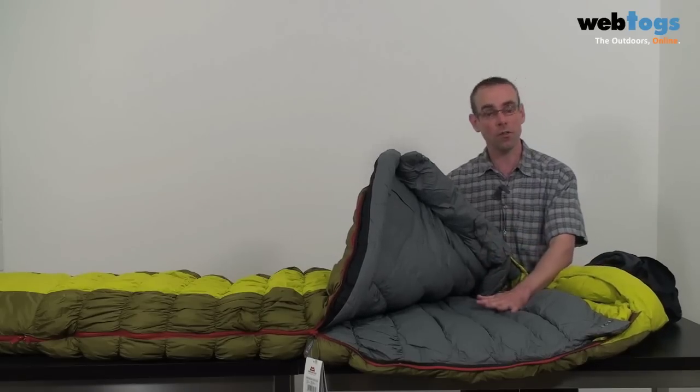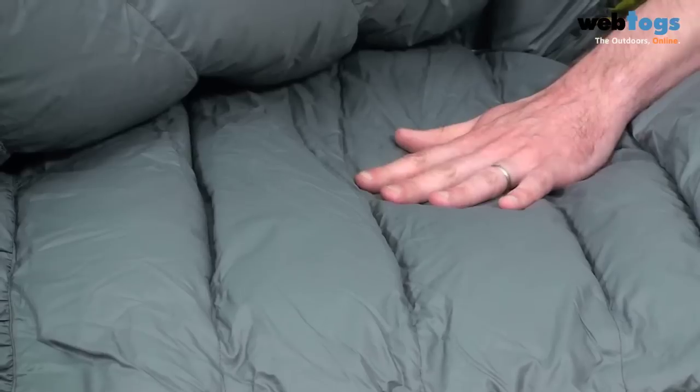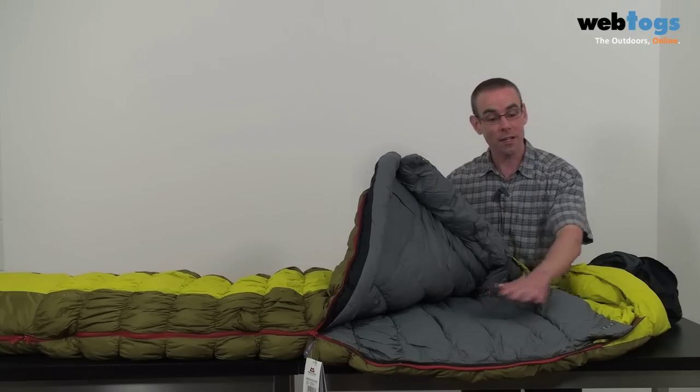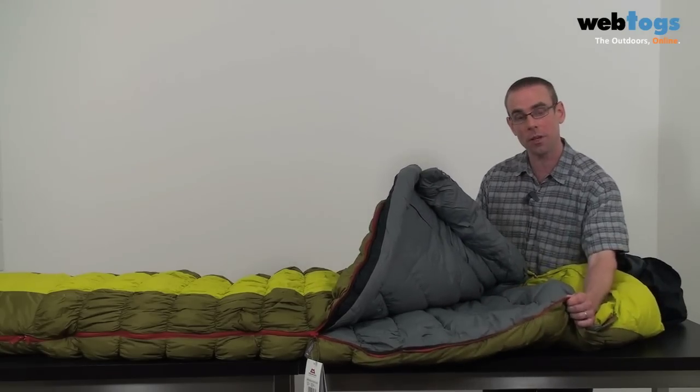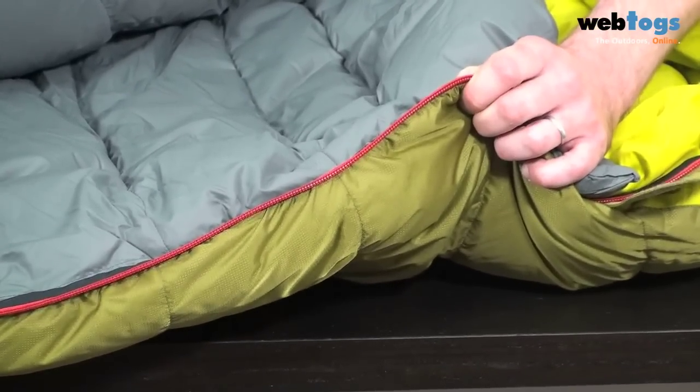One thing you probably can't tell from the video is just how soft this lining is, so you'll have to take my word for it — it really is. You've also got these two-way thermal zips here, which can actually be combined together with another bag so you can zip two bags together.